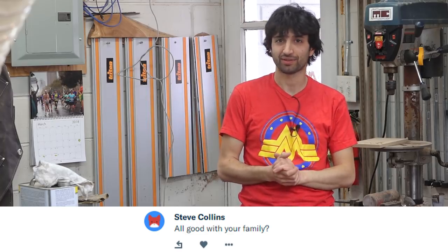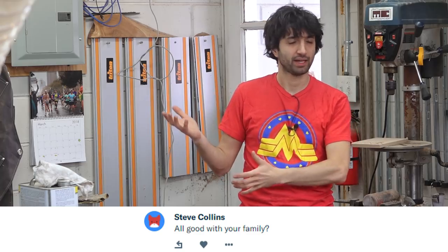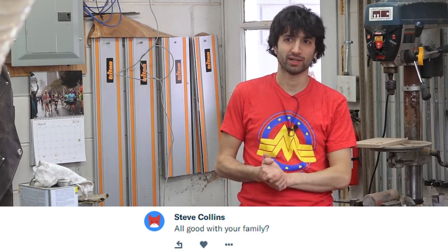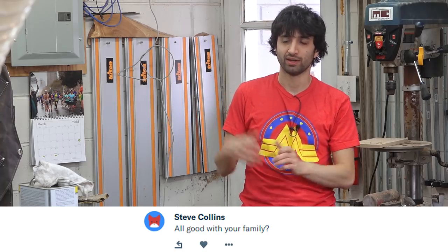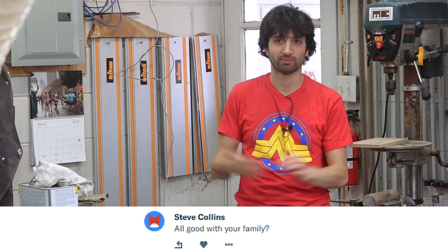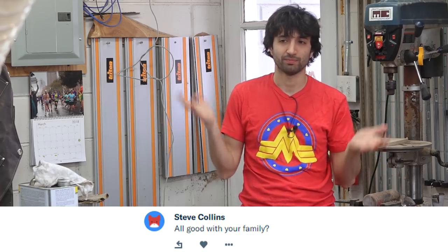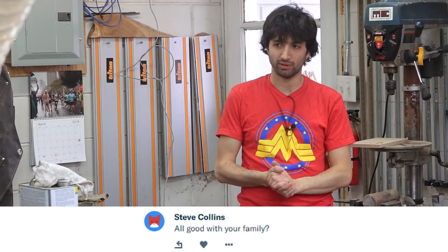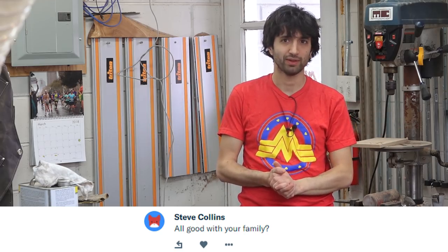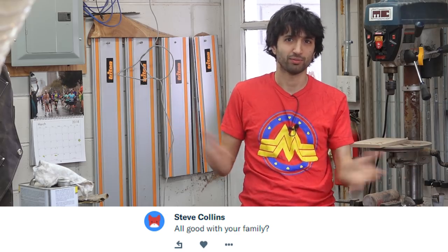Family's doing great. The boys are just growing like crazy — it's kind of scary how fast kids grow. Max had a surgery about a year ago and that worked out perfectly; he's had no issues since then. That fixed his hydronephrosis totally fine. He's got two working kidneys now, which is awesome — all he has is a small scar on his back. Everybody else is happy and healthy. Lindsey's doing well, everybody's good, no complaints.